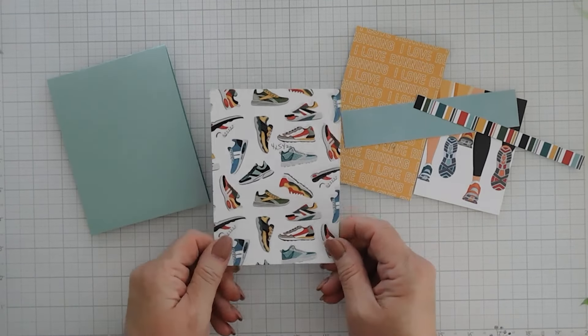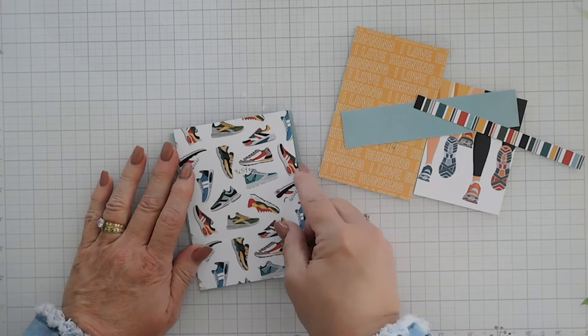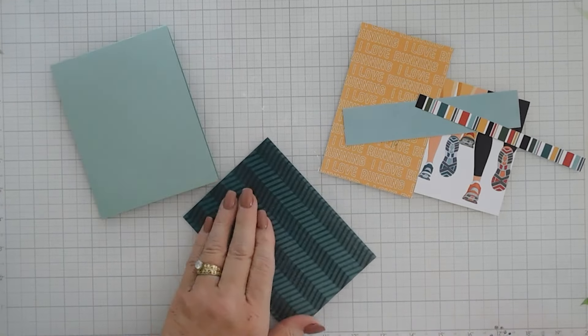I have all my pattern papers. We're going to start by taking the pattern paper with the tennis shoes. This measures four inches wide by five and a half inches tall. It's going to go the length of my card base, but I'm going to have a little bit of that cardstock peeking out on the left and right. Let's go ahead and adhere this down.